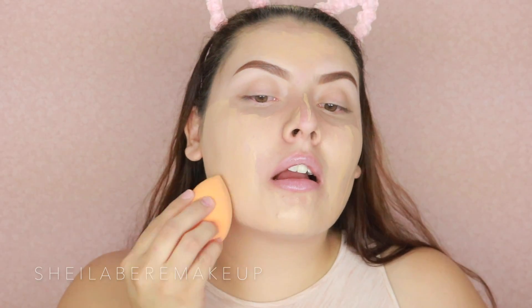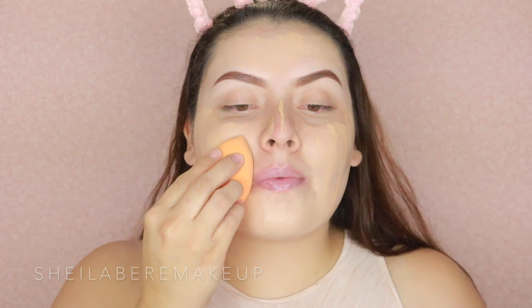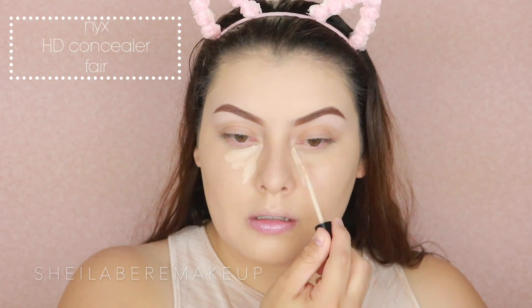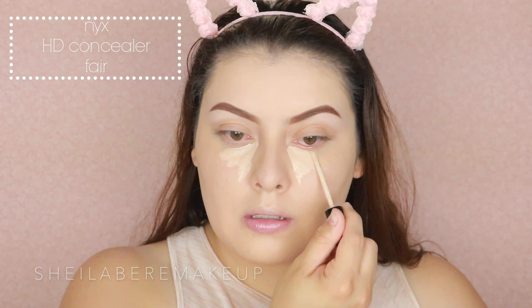Then I went ahead and did my brows using the NYX micro brow pencil. I actually like the pencil itself — I got the color brunette — but it has a little bit of a red undertone, so I think next time I just need to get a darker color.